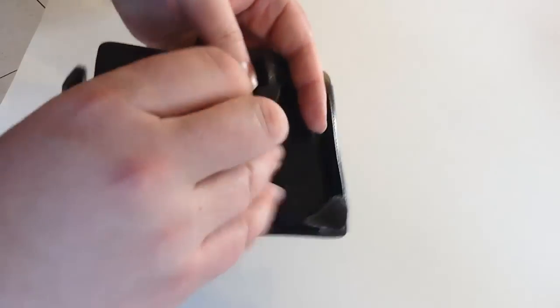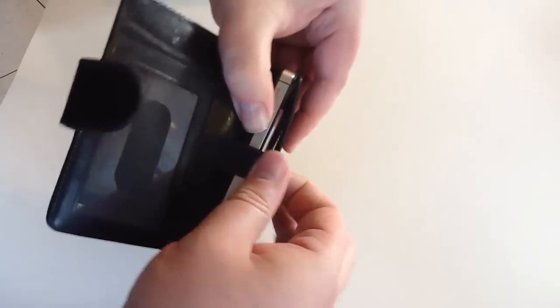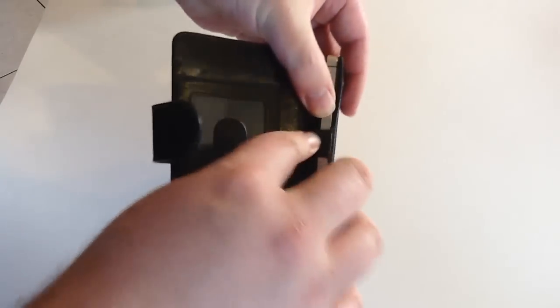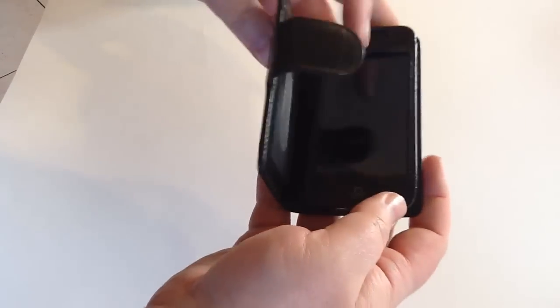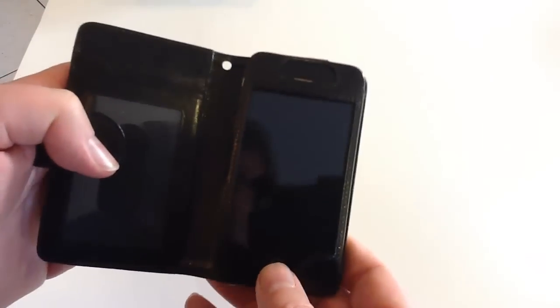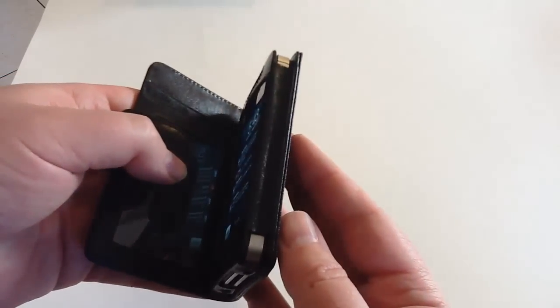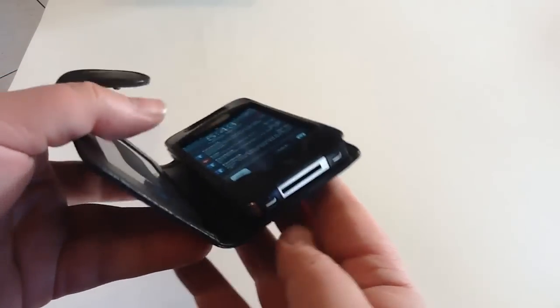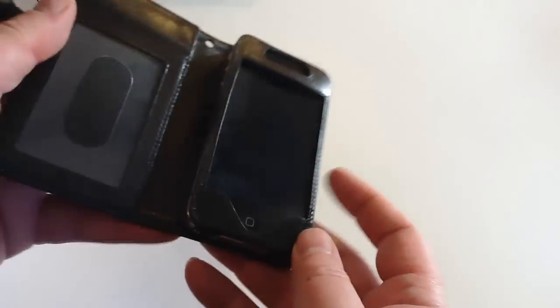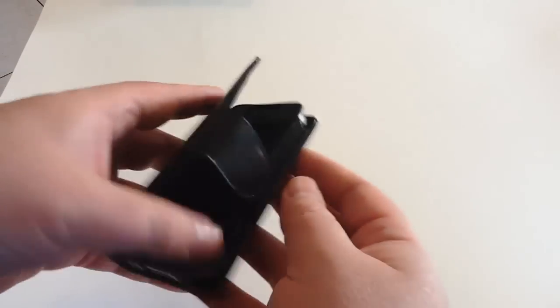Let's go ahead and pull this apart so we can get our iPhone in there and take a look at how this looks. This clasps behind the iPhone underneath the lip that's there. They give you room for access to all of your buttons and everything else. The beautiful part is it sits very nicely inside, so if you drop this, it's going to take up the impact and it's not going to likely damage your phone.